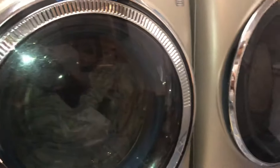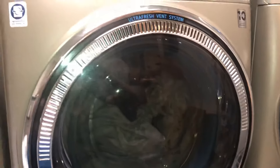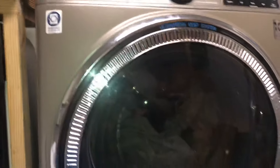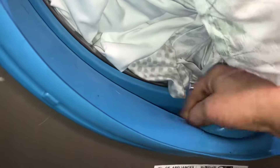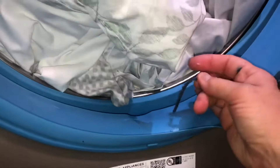This is Nancy with Fix This House, and these are my GE Ultra Fresh washer and dryer. I just got them recently and went to start a load of sheets. I looked down and saw a string — like a piece of yarn. We've had it for a few months and have been using it pretty heavily because we run a few Airbnbs.